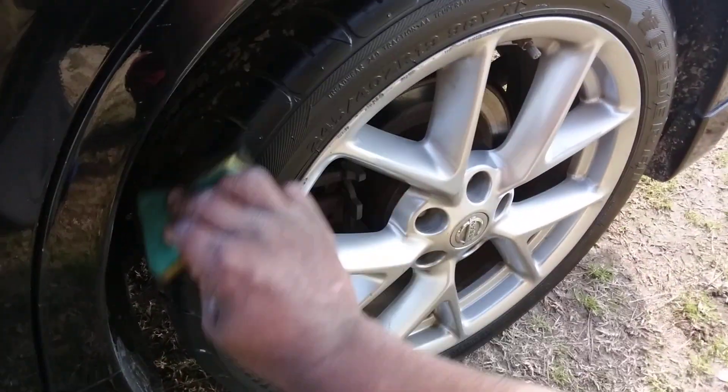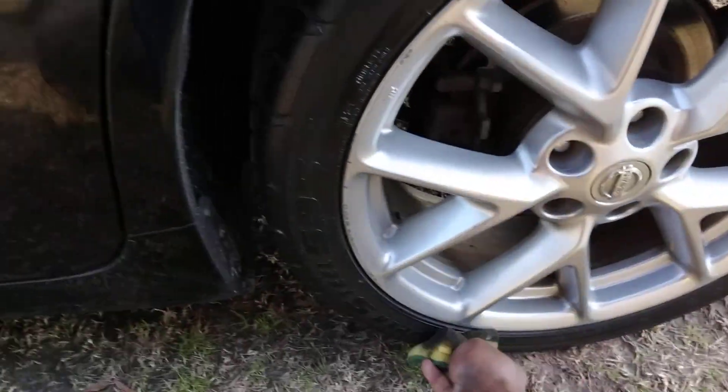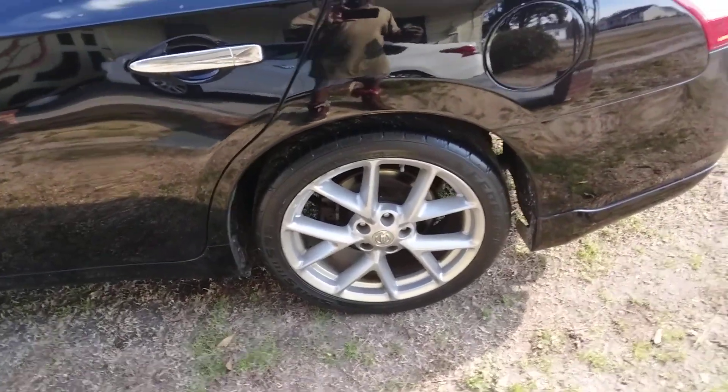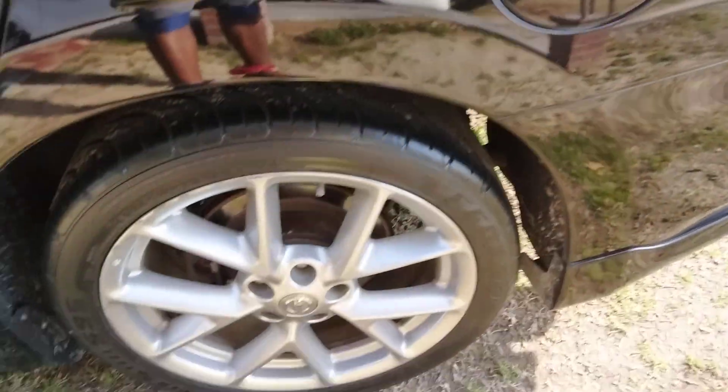That's the look I like right there on my Nissan Maxima tires — not too much of that shiny stuff. Look at that — it looks good with the paint. See how that satin look works well on this car.